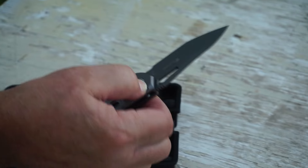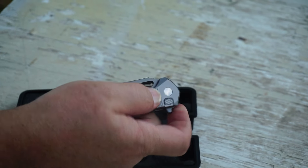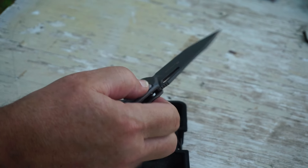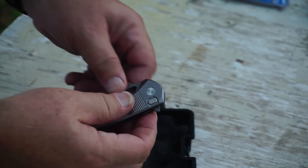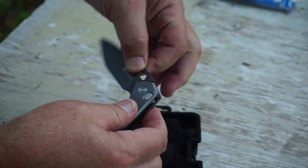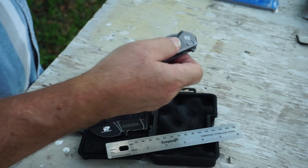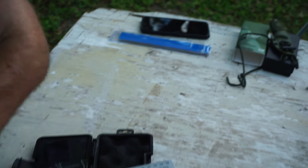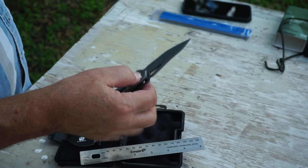It is super easy to open, and it's a plunge lock — I love plunge locks. This is not assisted, but it did not take hardly any motion at all. It holds good right there, but boy, it pops open easy. I like that.